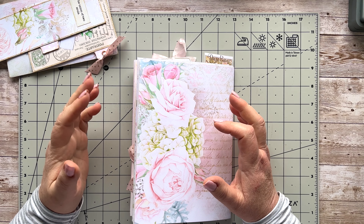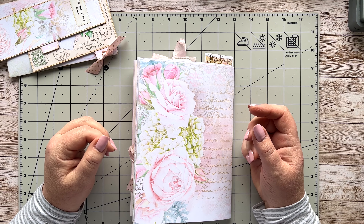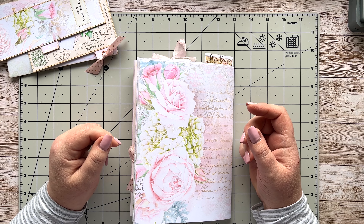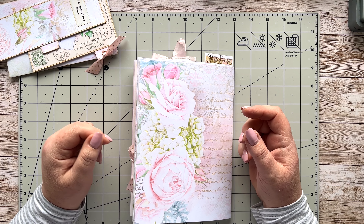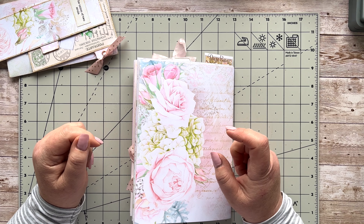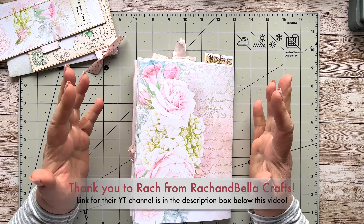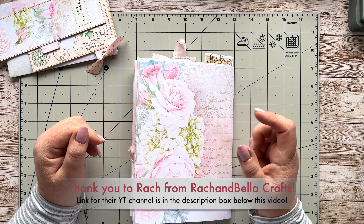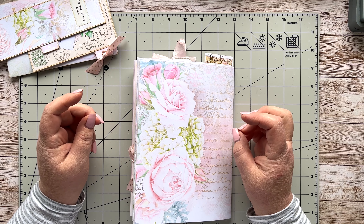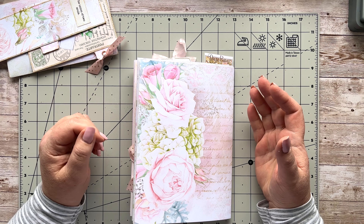Hello everyone, welcome back, it's Angela. So good to have you here. I hope that you are keen to do a little bit of crafting. I've got a little project that I want to share with you today that I was inspired by Rach from Rach and Bella Crafts. Thank you, Rach. Her idea of a double belly band really inspired me, so I'm going to show you what I did with that idea.